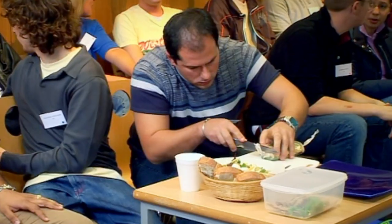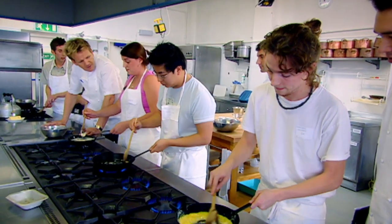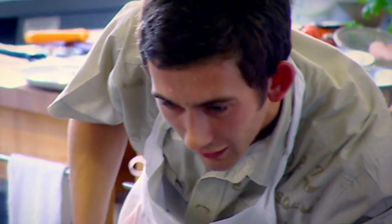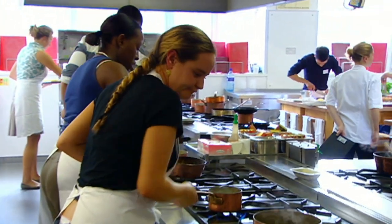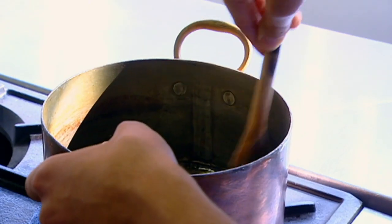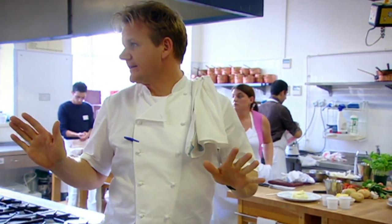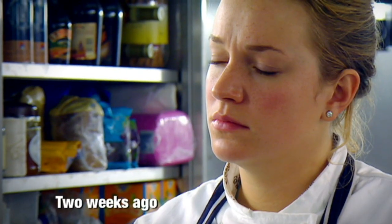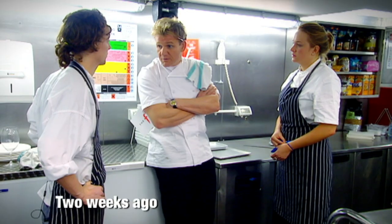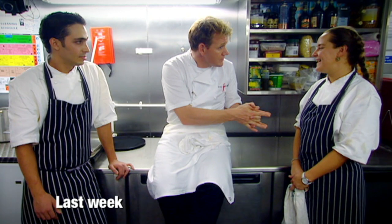Russell and Stosie are just two of over 1,000 people who applied to work in the F Word kitchen. I put the best 100 through a weekend of tests and challenges to find the 12 who would make it to the restaurant. Each week two trainees compete head-to-head for a chance to win a job in one of my kitchens. Each week someone has to go home. And you'll stay. You are staying.